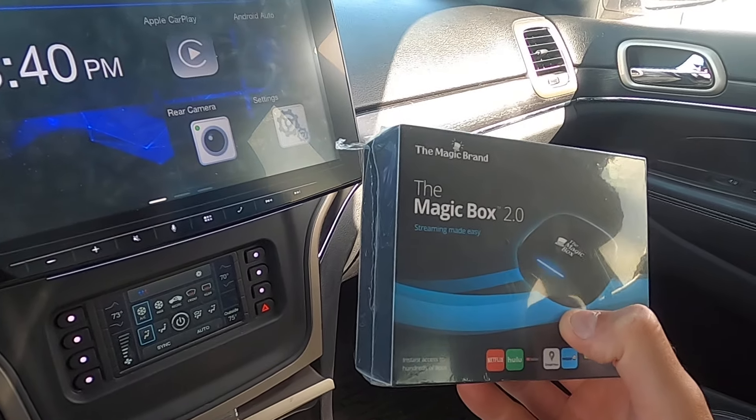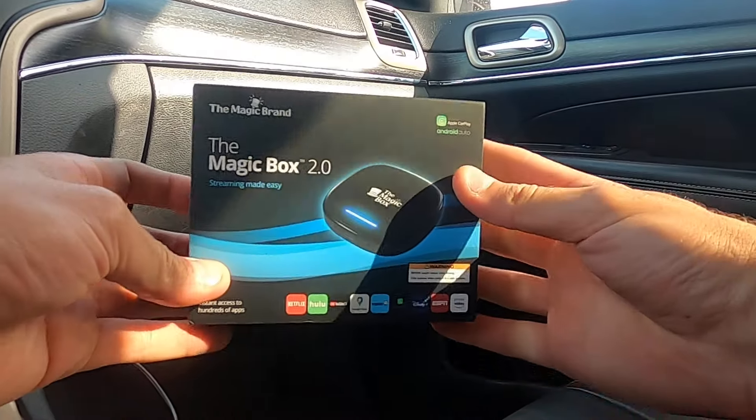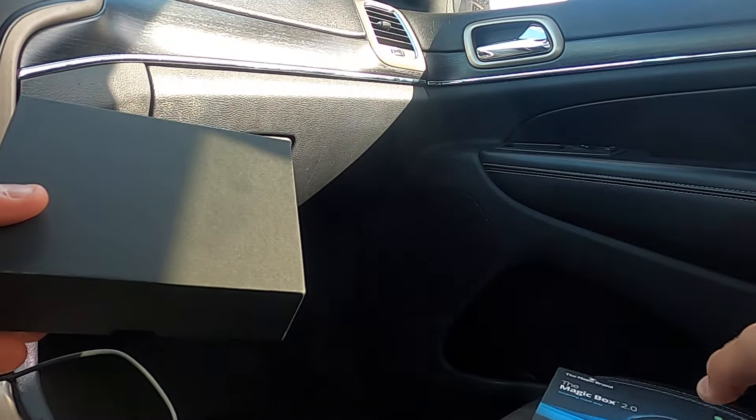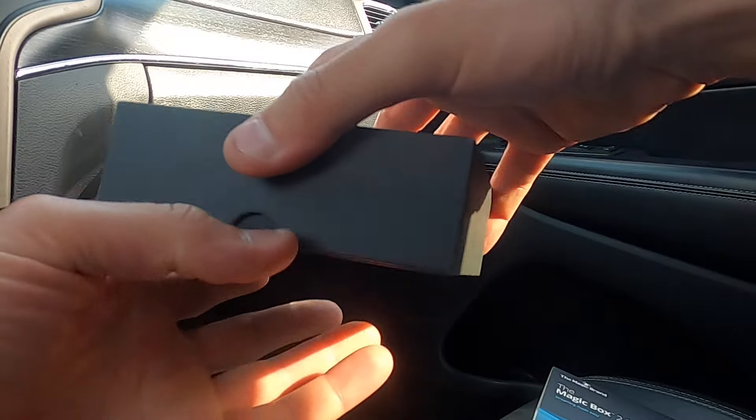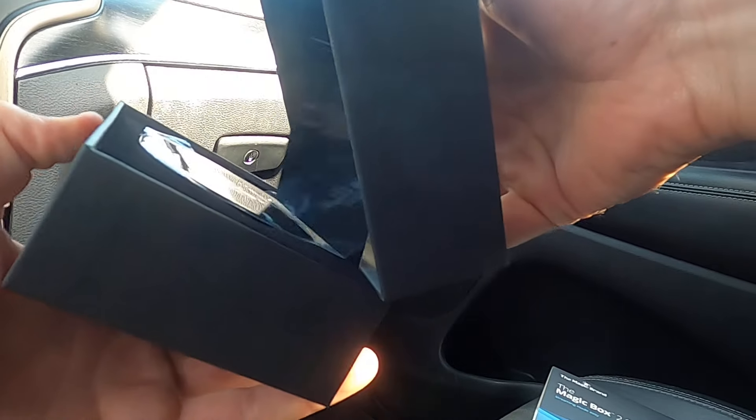This is the Magic Box 2.0 — brand new, I just ripped the plastic off a second ago. I'm going to do this on the fly, walking through a first-time customer experience just as you would. The Magic Box 2.0 comes with a nice exterior sleeve — you can just throw that off to the side.